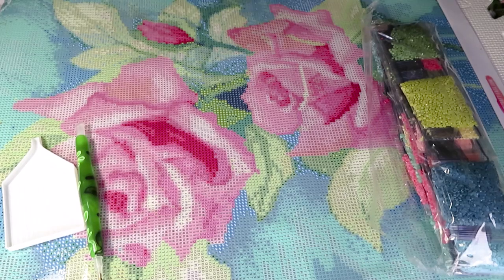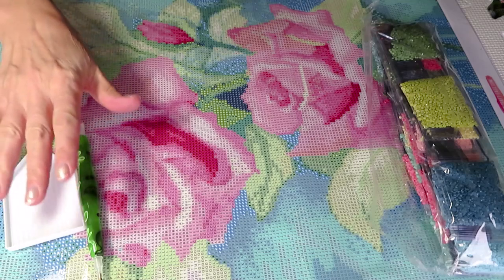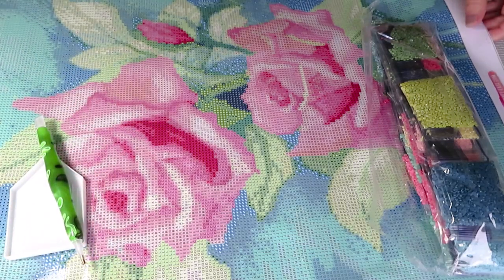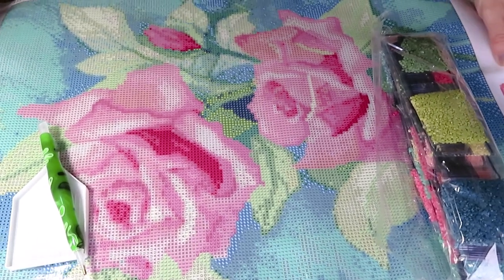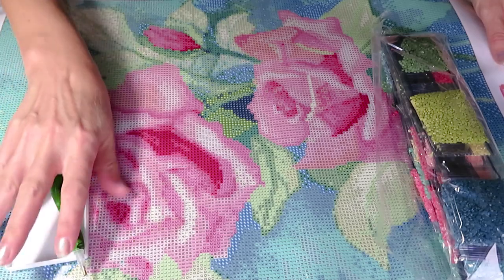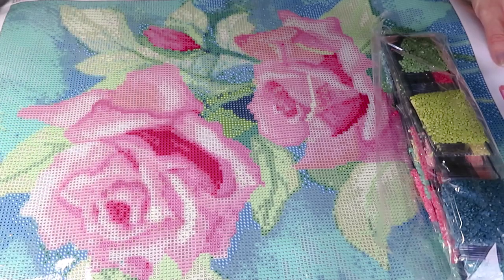Hello everyone, happy Sunday! I decided to give you a special treat for Sunday - working on a brand new canvas from the review unboxing we did with Craftis. This gorgeous canvas is called 'Roses and Turquoise' and the size is 50 by 40 centimeters.